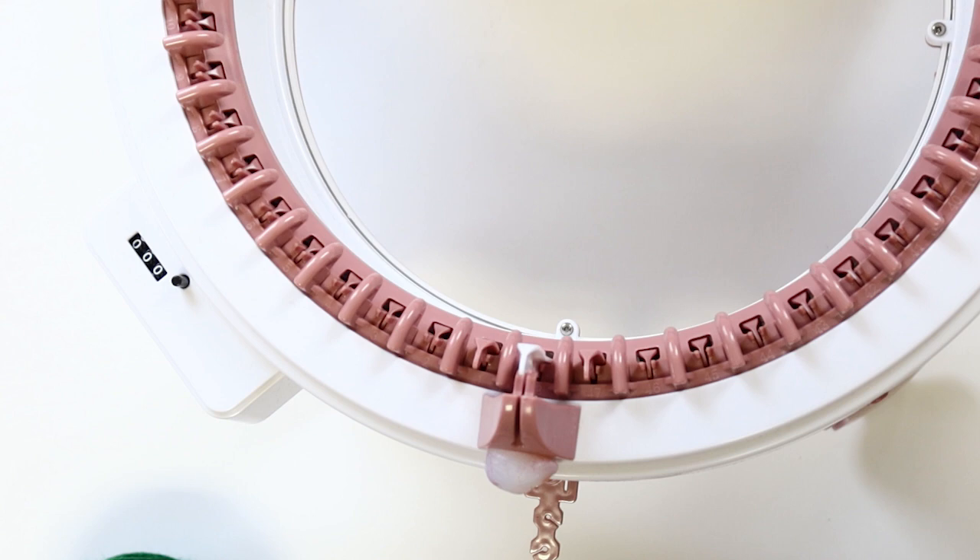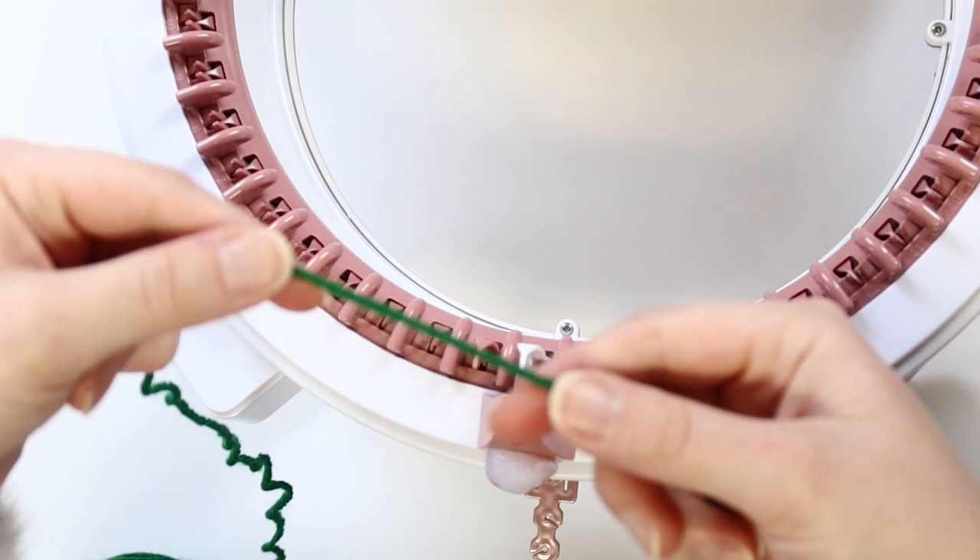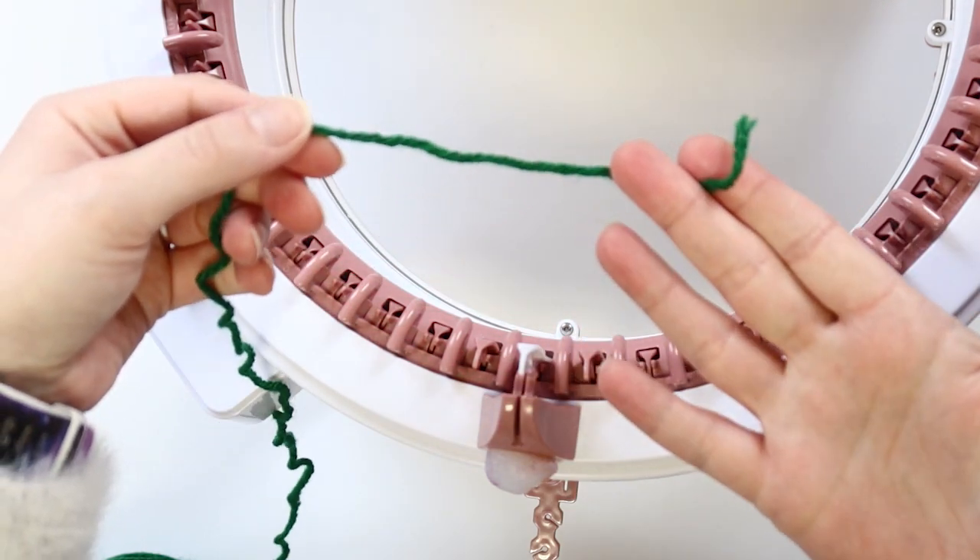One of the exciting parts of this project is that the body and the hat are knitted continuously as one piece — you won't have to knit a separate hat. One of my coworkers thought up this technique, and I'm thrilled to use it. The tube we are going to knit starts with your chosen body color. I'm using green, but the color possibilities are endless when you think of personalizing these for occasions or holidays.